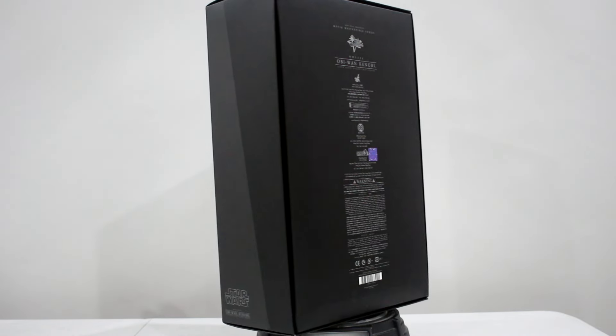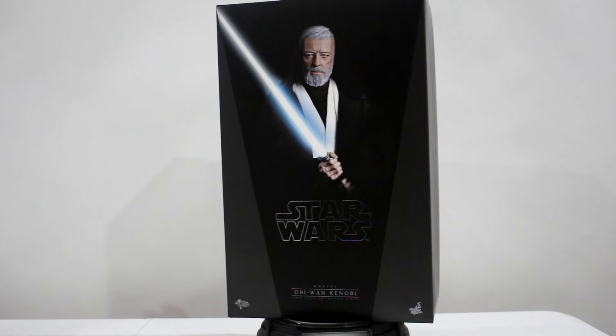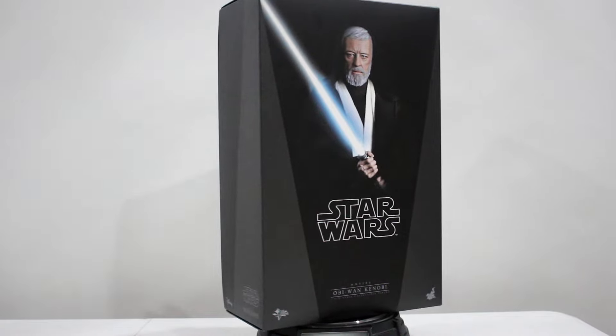Johnny here, welcome to another Rebel-based review. This is Hot Toys Obi-Wan Kenobi from Star Wars Episode IV, A New Hope.